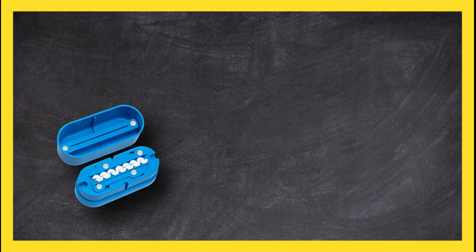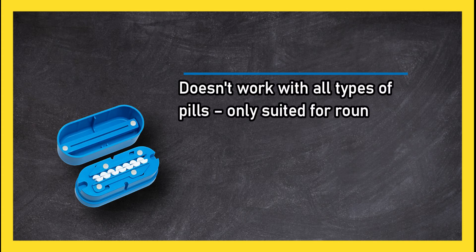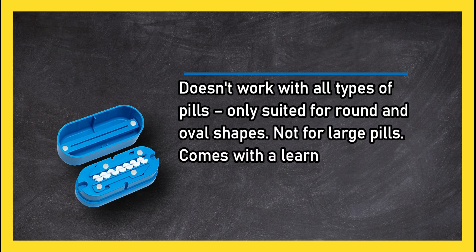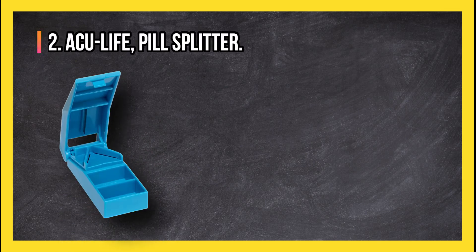However, it doesn't work with all types of pills — it's only suited for round and oval shapes and is not for large pills. It comes with a learning curve and is pricey.